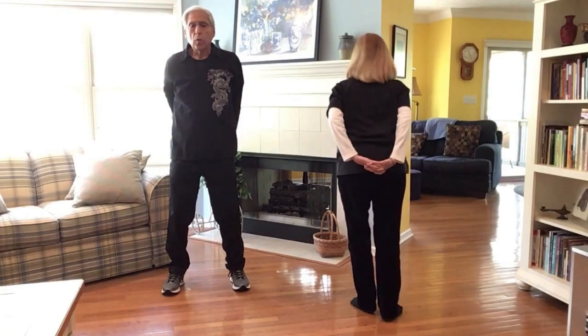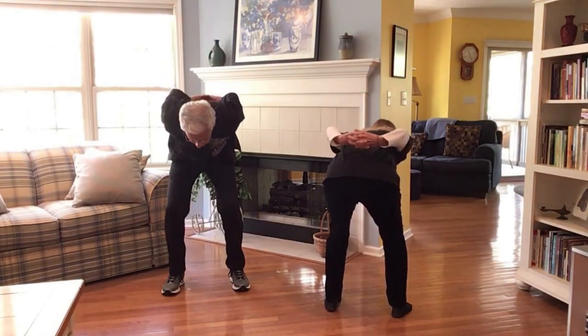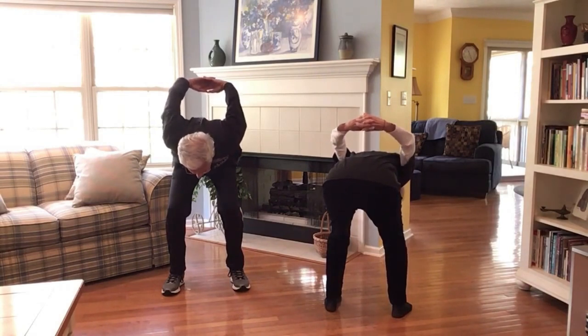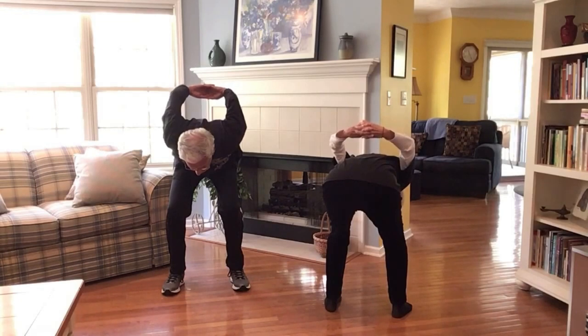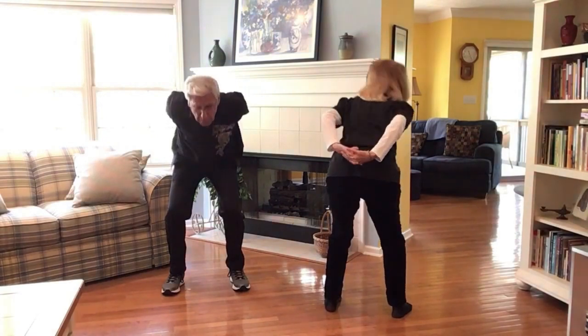Let's interlace our fingers here in the back. With the knees bent, bend forward and raise the arms as high as you can, staying within your comfort zone. This is really nice for the lower back and it also works the shoulder joint. Then we rise slowly.